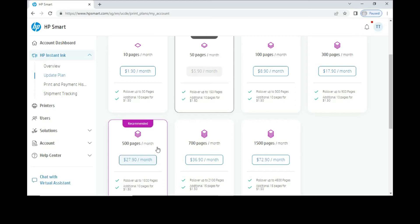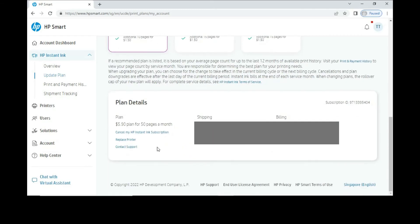To cancel, scroll all the way down. Under the plan details, you can see "Cancel my HP Instant Ink subscription." Select that.